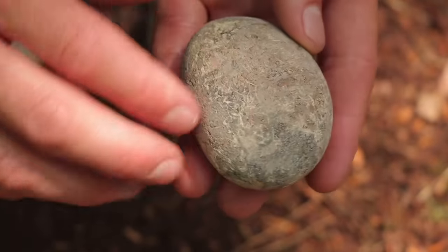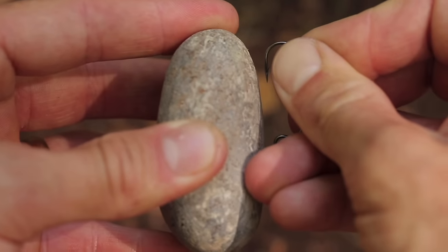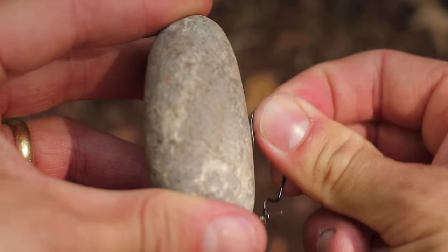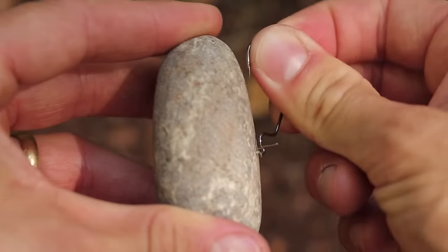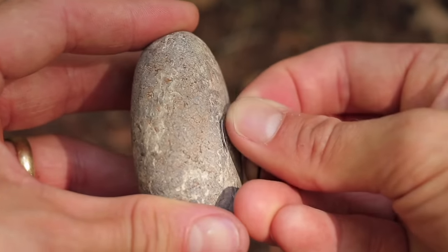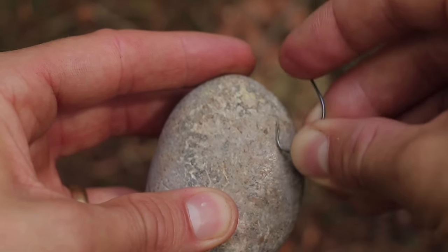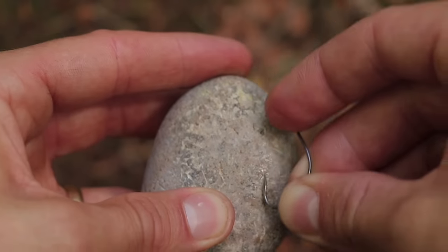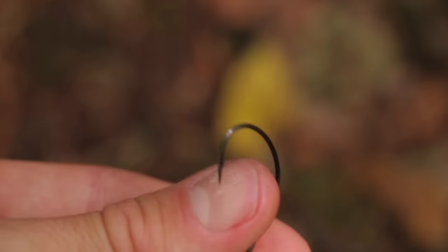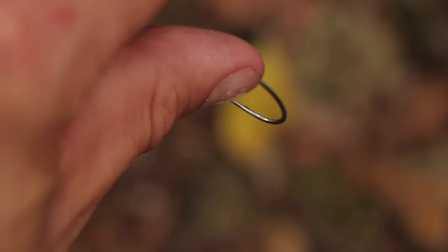If your fish hook is getting blunt and you don't have a hook sharpener, you can use a smooth stone. Look for smooth flat stones by rivers, lakes or the sea. Hold the tip of your fish hook parallel to the surface of the stone and drag it back and forth, applying gentle pressure and keeping the angle the same throughout. After 8-10 strokes, lay the hook on its side and repeat, then do the same to the other side — you're essentially sharpening three sides of the hook. To test sharpness, put the tip on your nail and turn your hand upside down; if it's sharp, it should hold in place and not fall off.